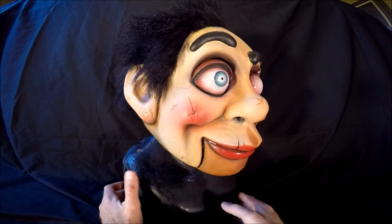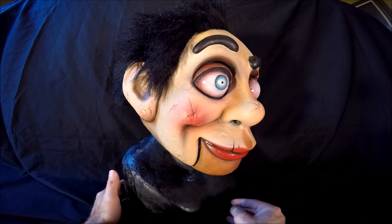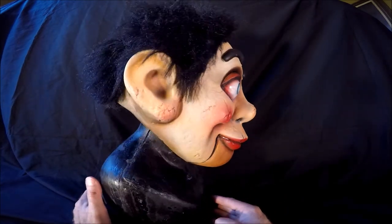It's a very large latex mask but children can wear it. My eight year old son wears it.